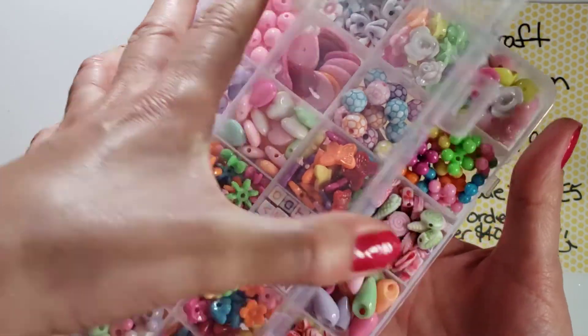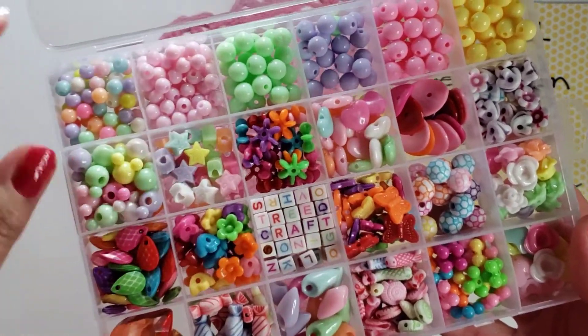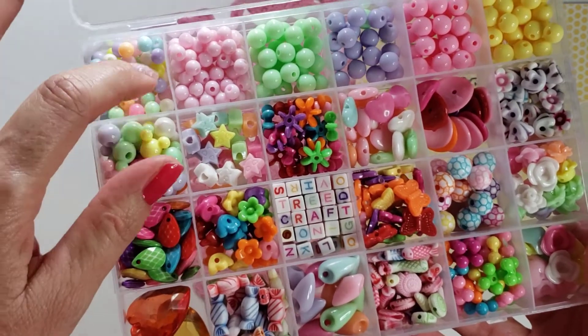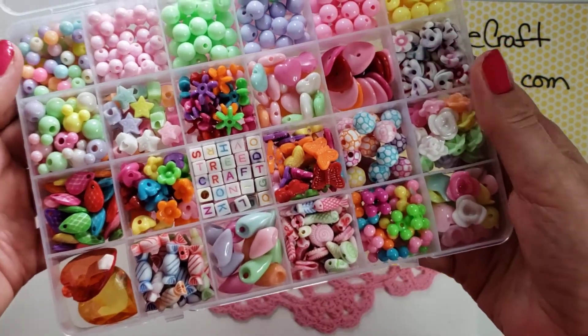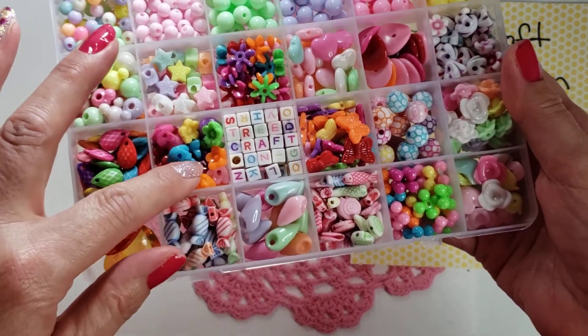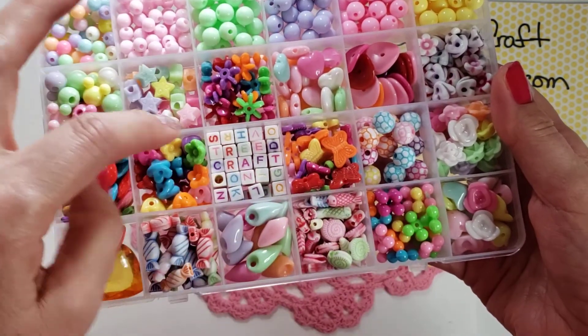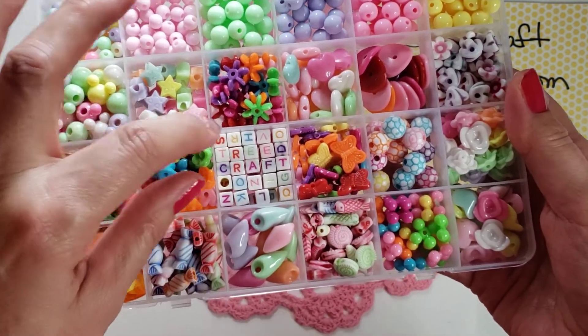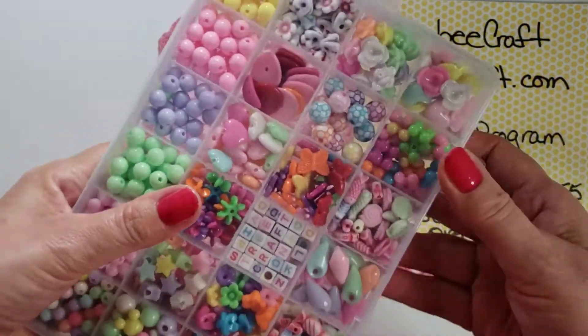They're all neatly tucked away in their little compartments and there's just a ton of beads in here — varying sizes, varying colors. I chose mostly pastels but you can see there are some brights in there too. And then the alphas — I haven't used alphas before.